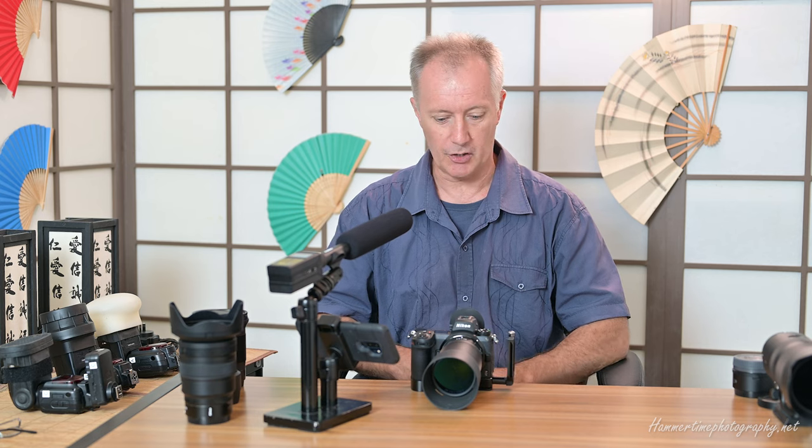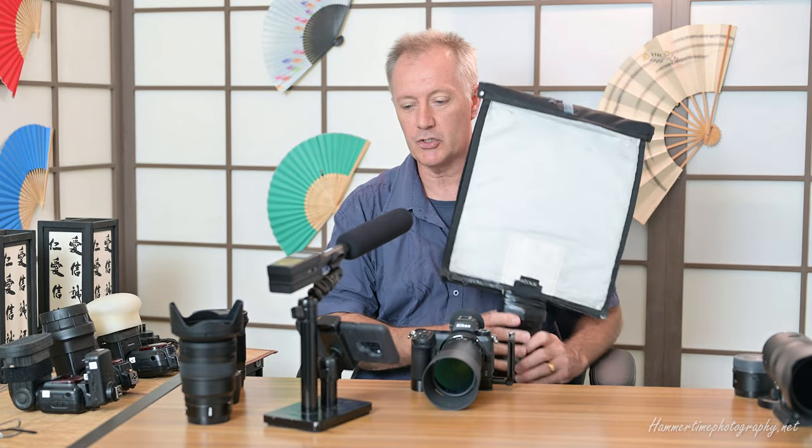I encourage you to use the speedlight with your teleconverter and long zoom — you'll be surprised how much it helps your images. Any light is better than no light. And getting back to portrait lighting — I know these videos go long so I'm likely going to break this into two videos. So obviously we're on part two now, and I want to illustrate this flash bender.